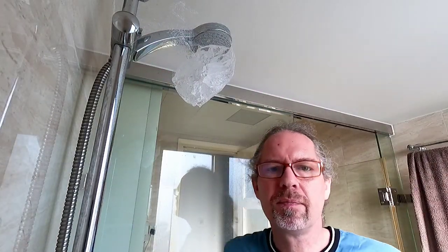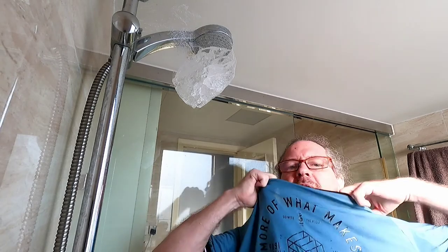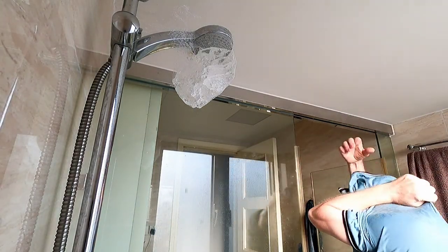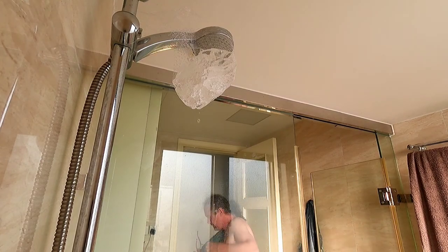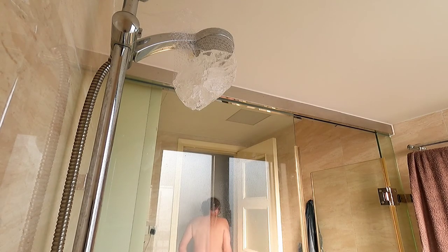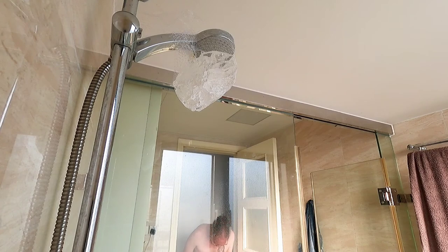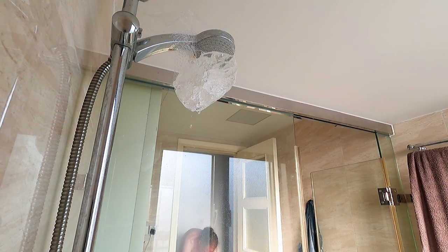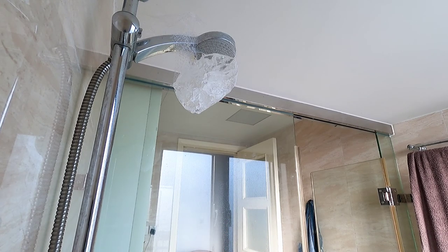That's it, now I'm going to undress — my shirt and my trousers. Tim, do you want to take a shower with me too? Maybe, maybe, maybe! Okay, I've got my shirt off.